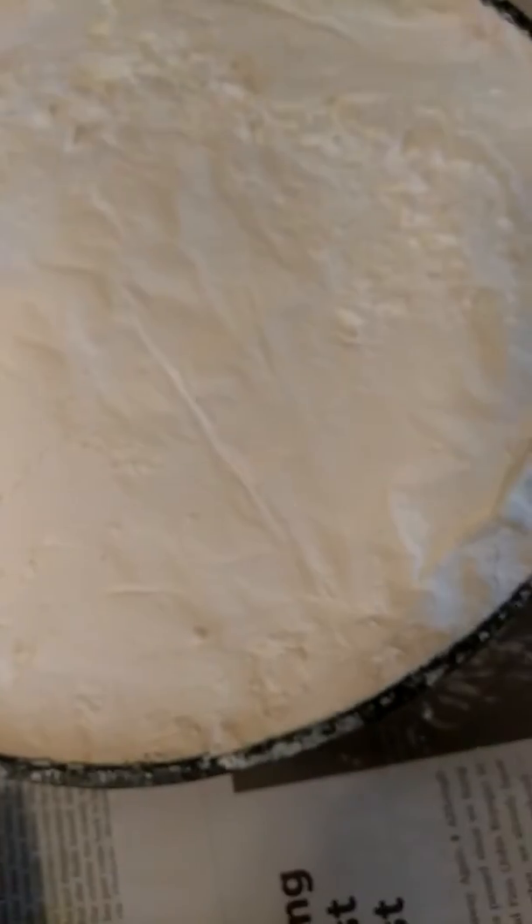Guys, as soon as I took the aluminum foil off the bowl, that's all I smelt was the dryer sheets. Now I'm going to unbox the box chunks and pour them out.